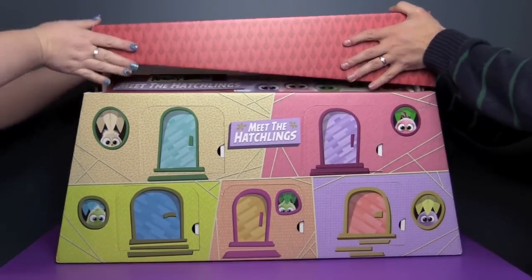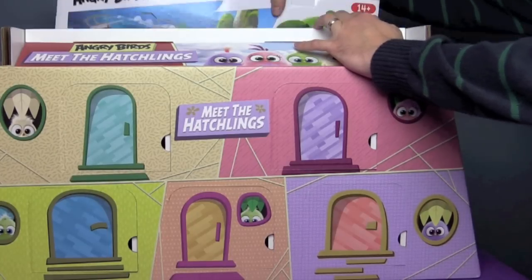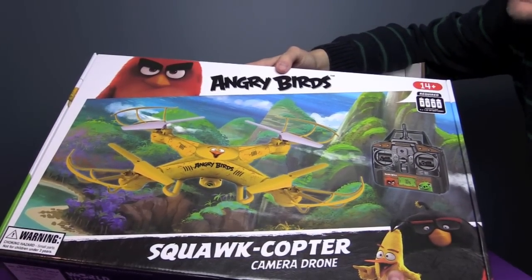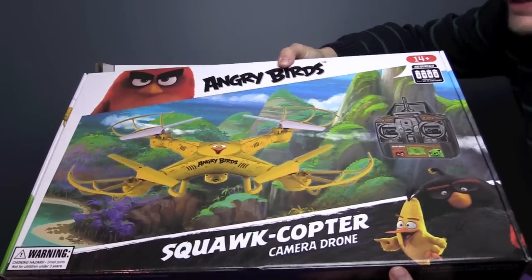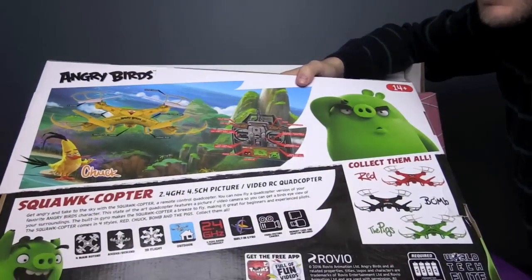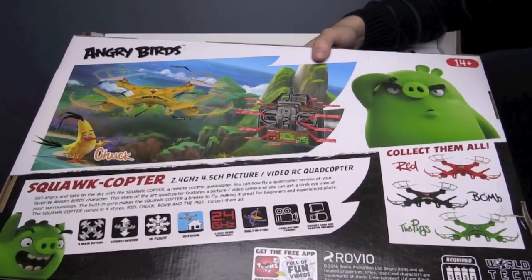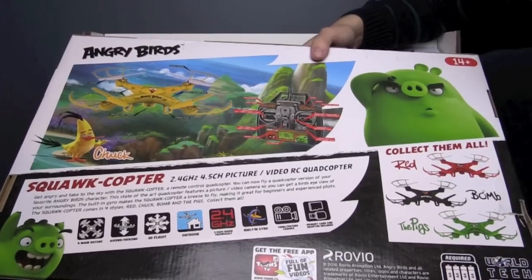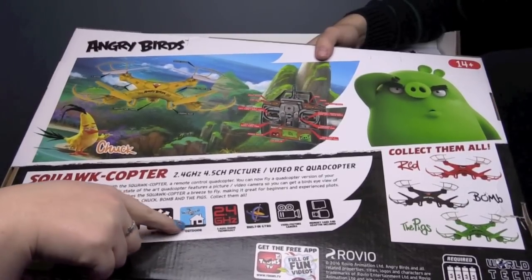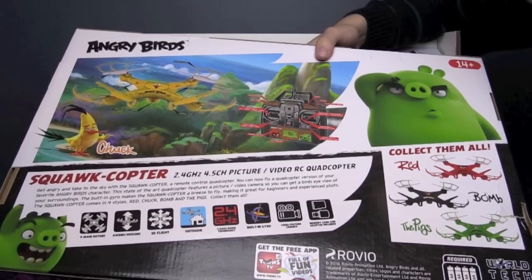Let's see what else is in this box. I can't even see — I'm too short! Well first up, check this out — a drone! The Squawk Copter Camera Drone. Oh my gosh, and it's yellow Angry Bird colored. This is awesome. It takes four AA batteries and is for ages 14 and up, so we can use it. Look at the different ones — they have the red bird, the bomb bird, and the pigs. A memory card and adapter are included. There are four main rotors, you can ascend and descend, it has 3D flight — you obviously need to do this outdoors. Built-in gyro. Wow.